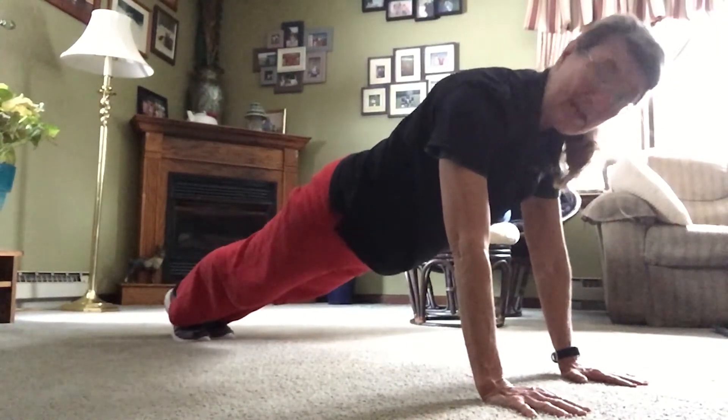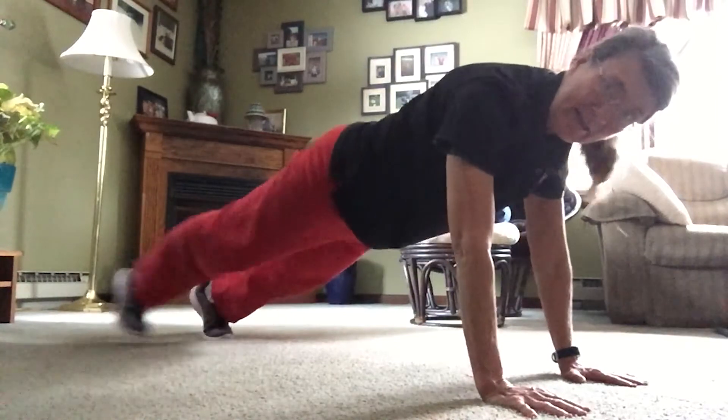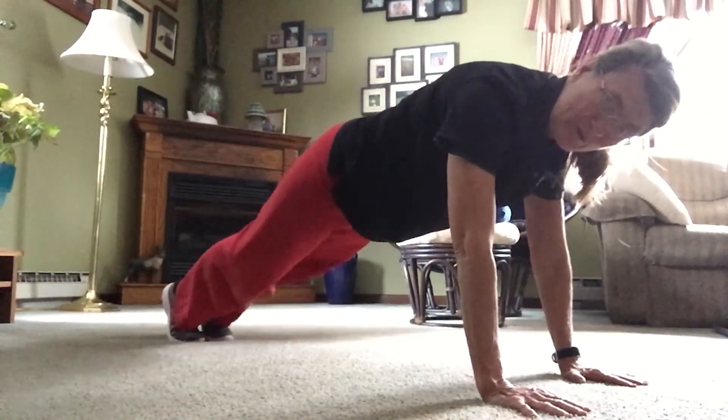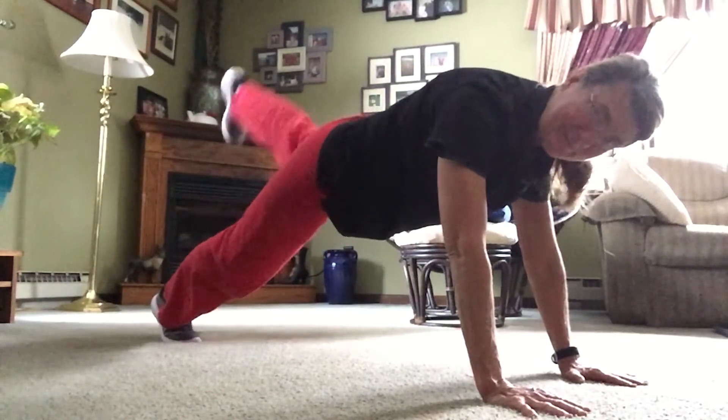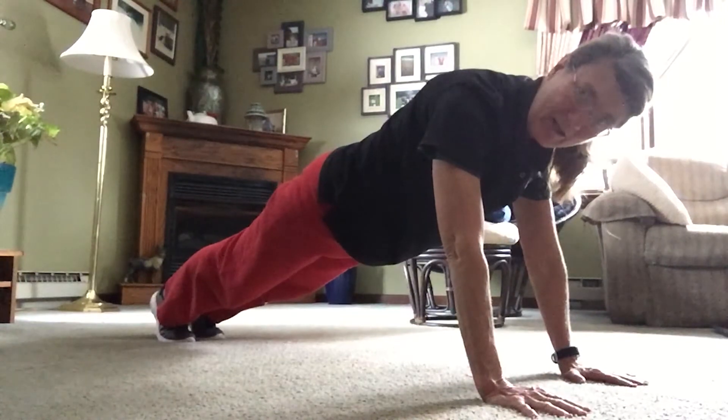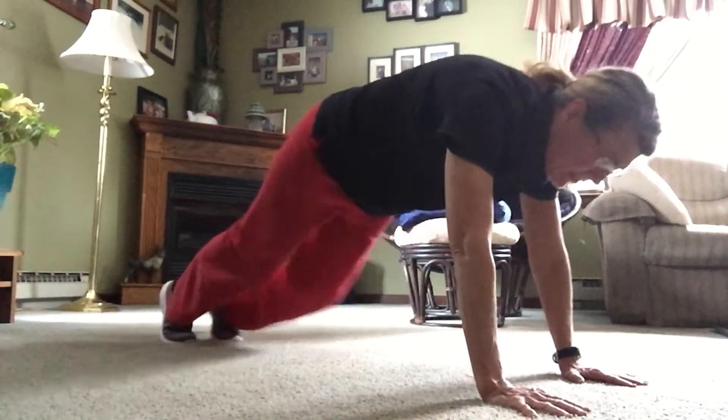Now we can do exercises while we're in our plank, like step outs. We can also do leg lifts, and we can do something that's pretty fun — it's called mountain climbers. It looks like I'm climbing a mountain.